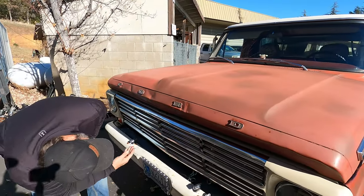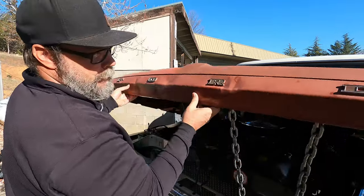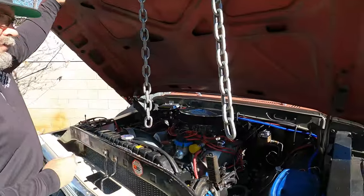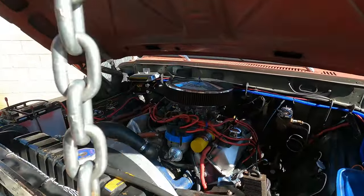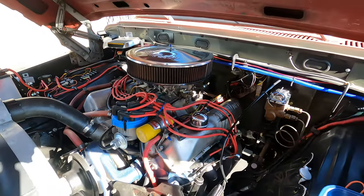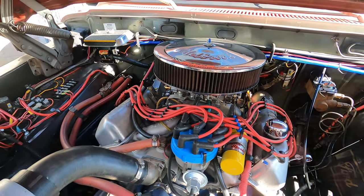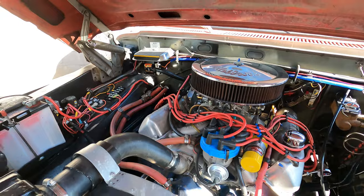Oh yeah, you Ford guys know what's under here. They've got some chains to keep somebody from stealing the engine. This engine was built by FE Specialties right here in our own parking lot — it's a 390 completely gone through, and it runs absolutely perfect.